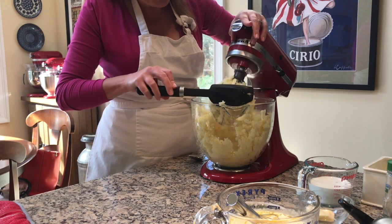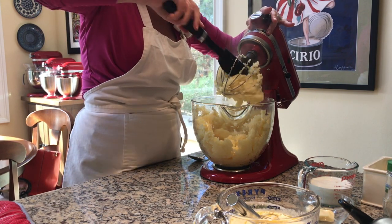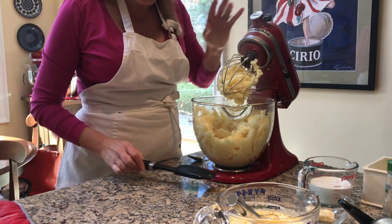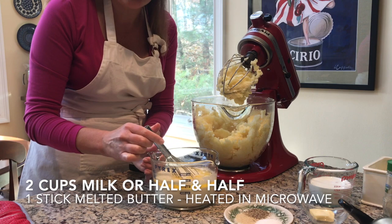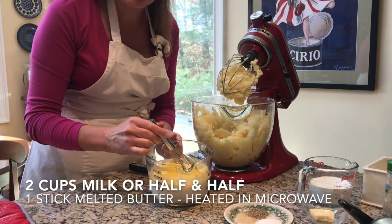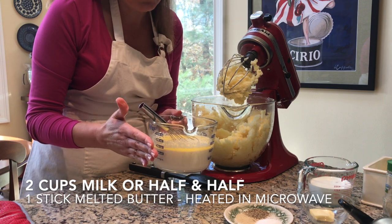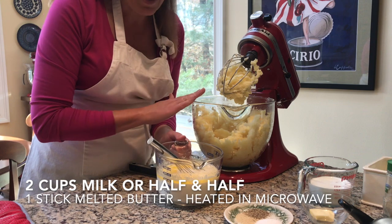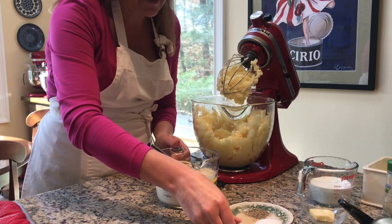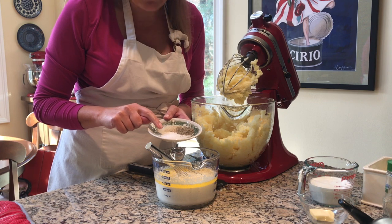Don't worry if they get all stuck in the beater — that'll come out once we add all of our liquid. For the liquid, I'm using part milk, part half-and-half — two cups total — and one stick of butter, melted together. You want to use hot liquid and hot dairy. I'm also adding one teaspoon of salt.